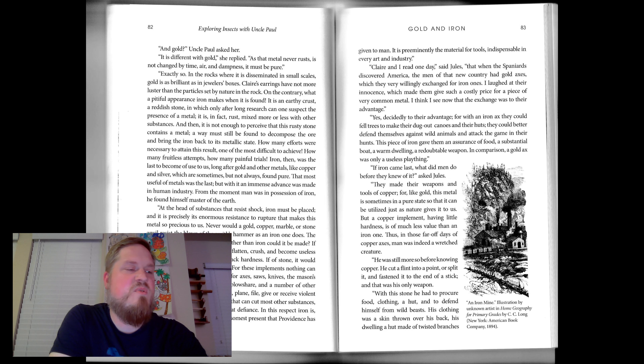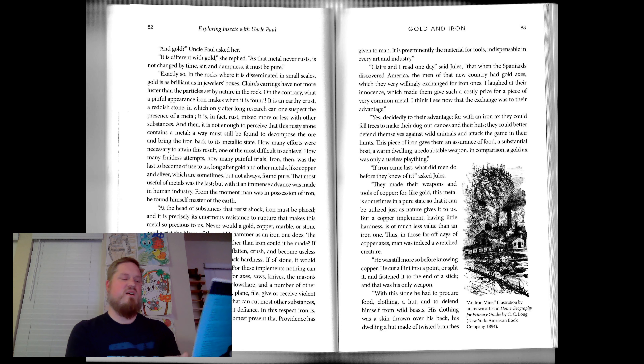With this stone, he had to procure food, clothing, a hut, and to defend himself from wild beasts. His clothing was a skin thrown over his back, his dwelling a hut made of twisted branches and mud. His food, a piece of flesh, produce of the chase — domestic animals were unknown, the earth uncultivated, all industry lacking.